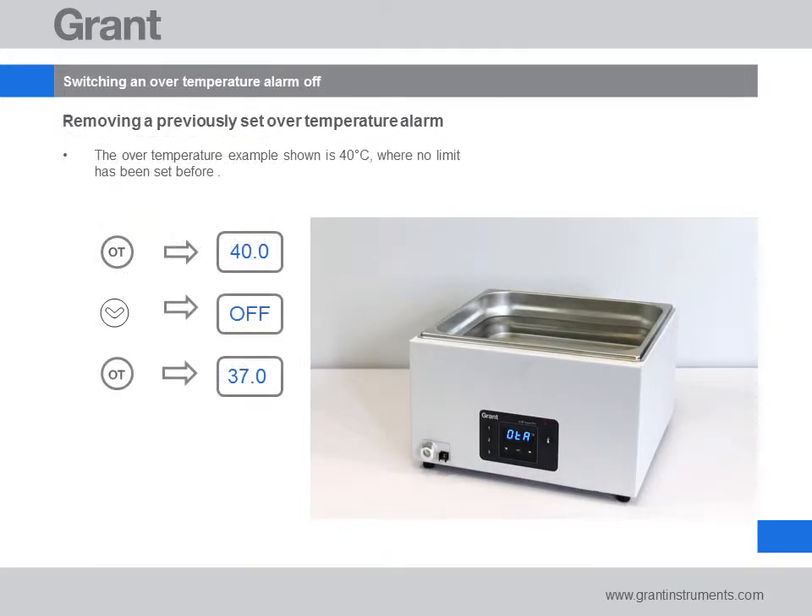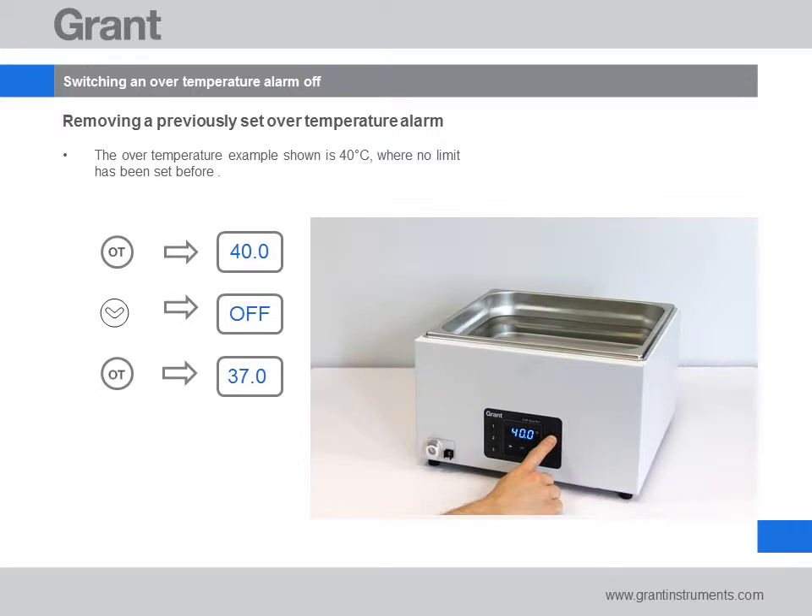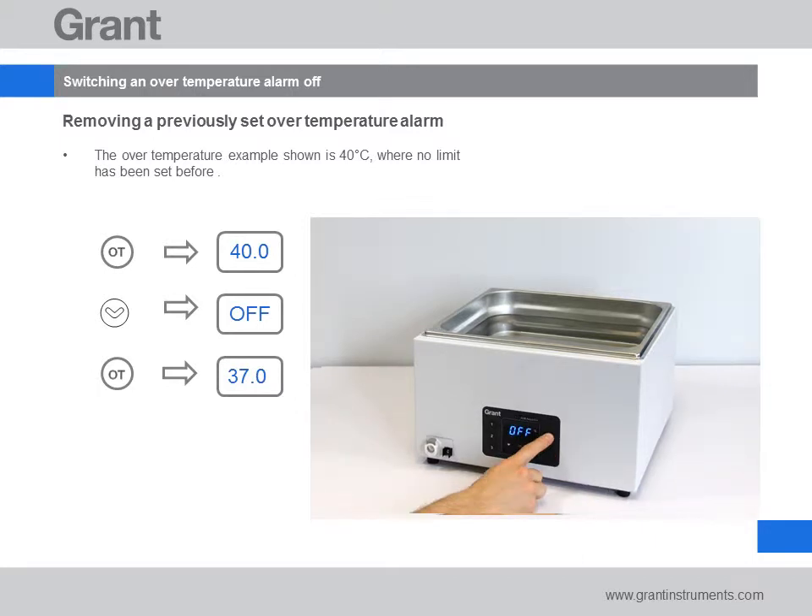If you no longer require the over temperature alarm, this is how you disable this feature. Press the over temperature alarm key. The display will show the current over temperature alarm value — 40 degrees C in this case. Use the down arrow keys to change the temperature down to 10 degrees C. Press the down arrow once more and the bath will display 'off'. Press the over temperature alarm key to switch it off. The bath will immediately return to displaying the water temperature.